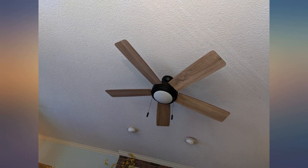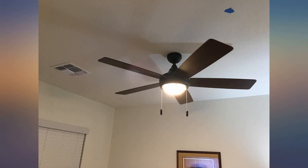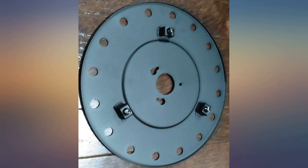I bought this fan as a replacement for an old clunky fan in our sunroom. I love it. It's sleek and whisper quiet. The ceiling is slanted and somewhat low, making this fan perfect. I can't speak to the installation since a friend installed it, but it went up pretty quick without any major snags.